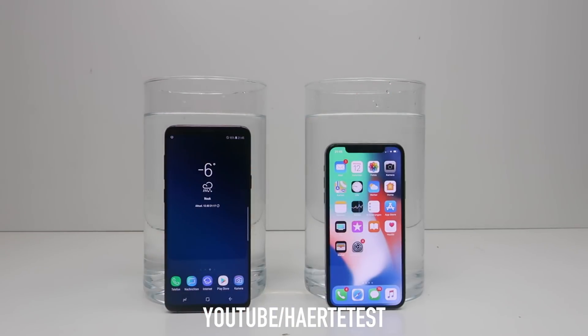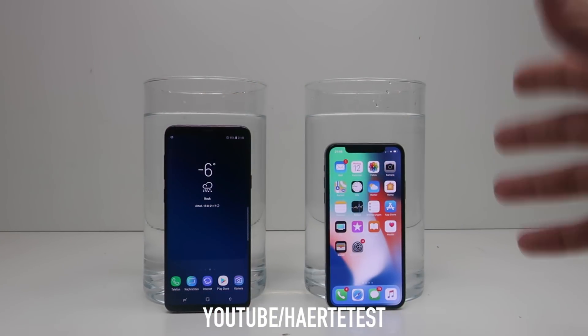Guys, let me know what you think in the comments — will both phones survive or not? Let me know in the right corner. Now we go on with this crazy freeze test. Let's go, guys!